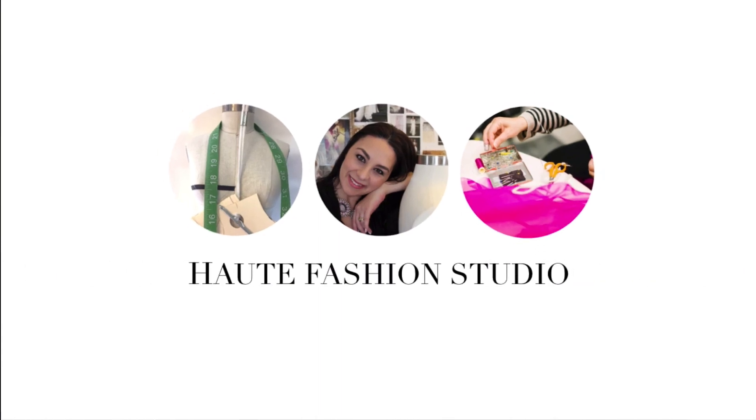Hi, I'm Patricia. I'm the fashion instructor and owner of Lute Fashion Studio and I teach aspiring designers to pursue their passion. In this episode, I'm going to teach you a little bit about textile science.